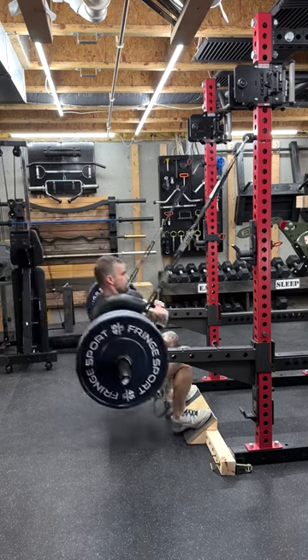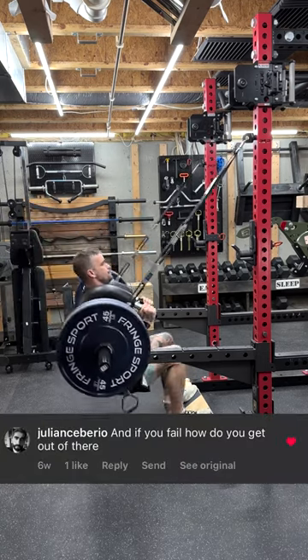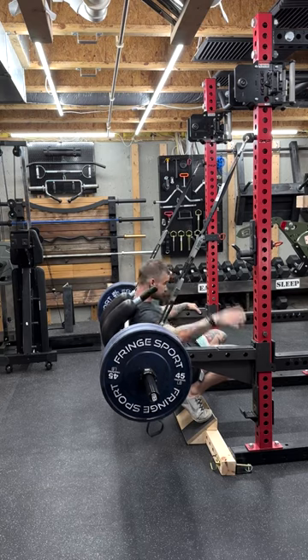That's slightly higher than my current PR. And if you fail, how do you get out of there? I use my safety spotter arms to keep me safe.